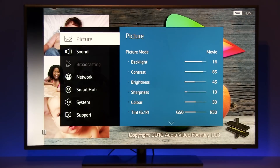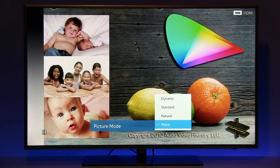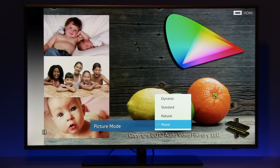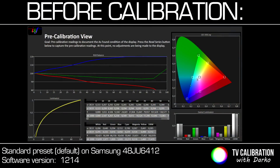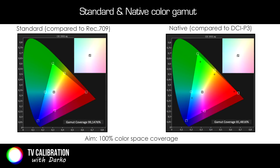I'll jump to the menu where you can see different picture modes. As usual with Samsung, dynamic, standard, natural, and movie mode are offered. Your TV will come in standard mode, which is of course not really precise — too much blue in the white balance, and also color gamut at native, which is a bit more than Rec.709 specs, so some colors may appear oversaturated.